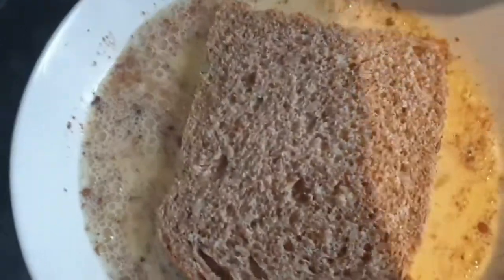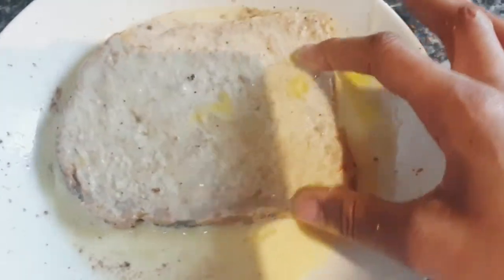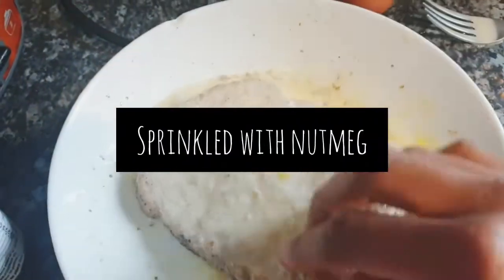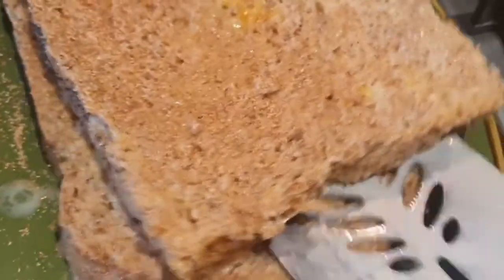Take two slices of bread, dip them in, then turn them over — like that — really get that in there. Just for fun, I sprinkled the bread with a little bit of nutmeg. It's really nice and really flavorsome — it smells really good.